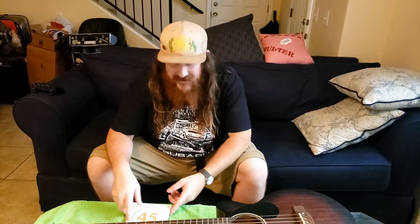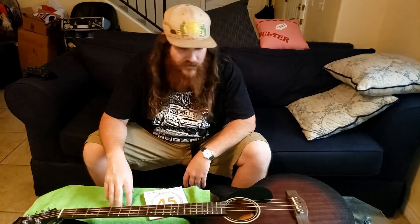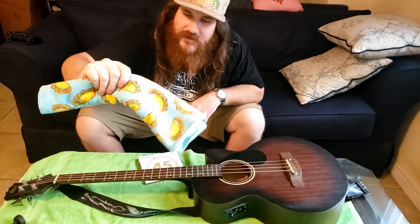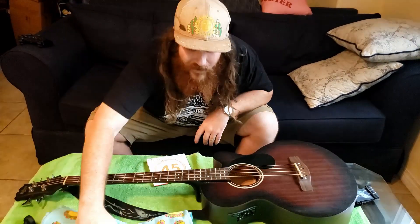So now it's time to change the strings. I've got everything I need, which is basically just strings and the bass. I'm going to clean it a little bit, so I got a taco towel. Of course you could use a non-taco towel or like kind of anything. I'm just going to wipe it down.